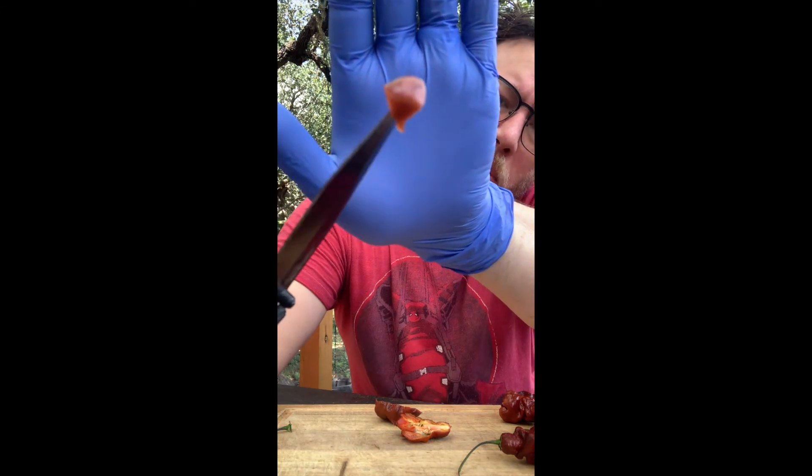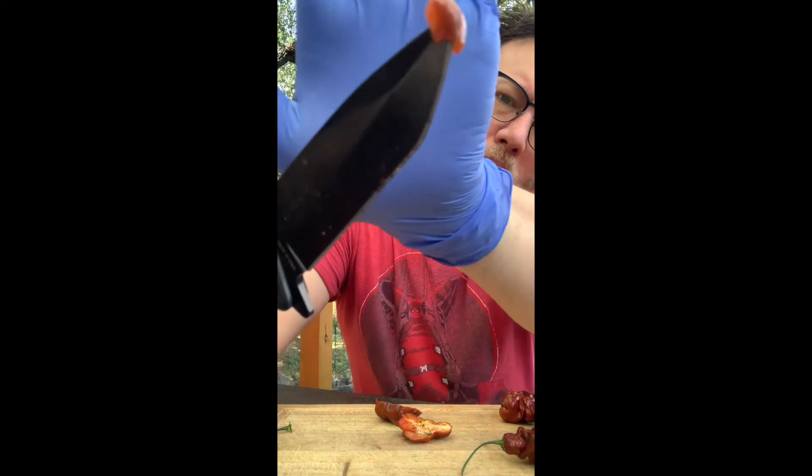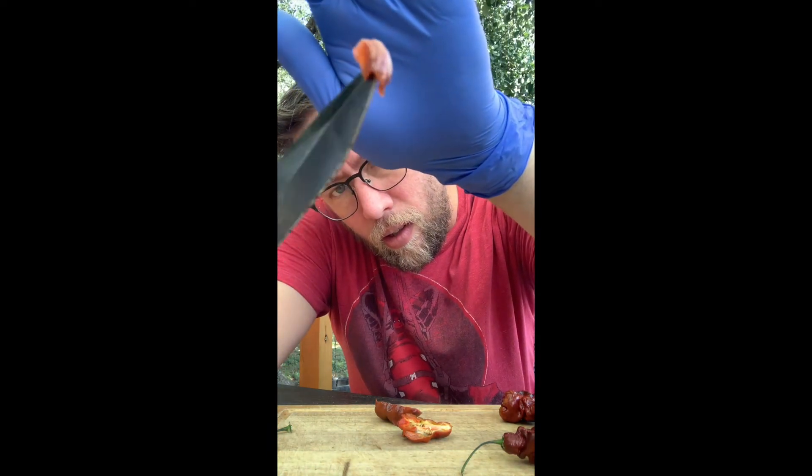I've seen people do this whole hand-behind-the-pepper thing to get the focus, but apparently I don't know how to do it. But that's the size I'm gonna eat right there — here we go.